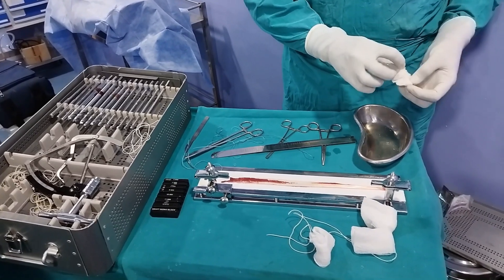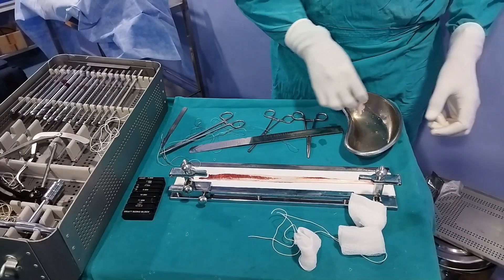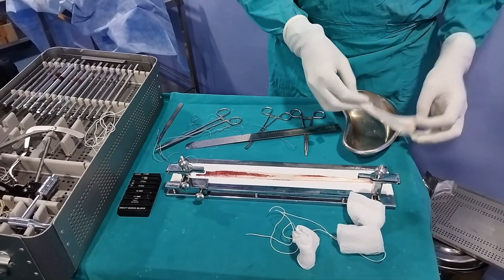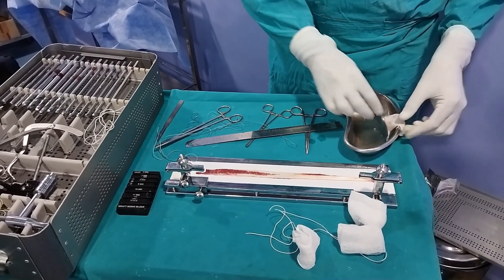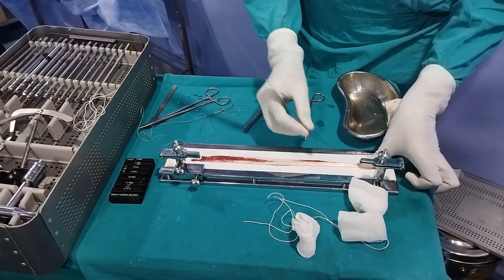Just keep it moist — don't wet the graft, otherwise it will swell up and increase in size. After surgery, inside the body it will shrink, which will cause a decrease in the strength of the graft.